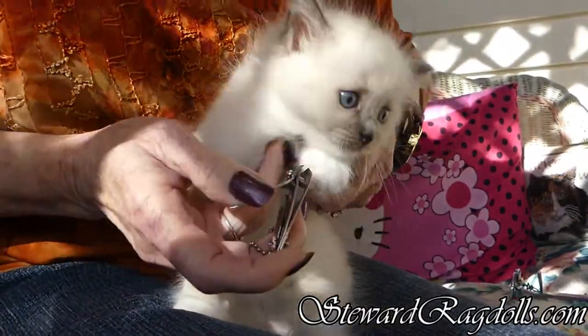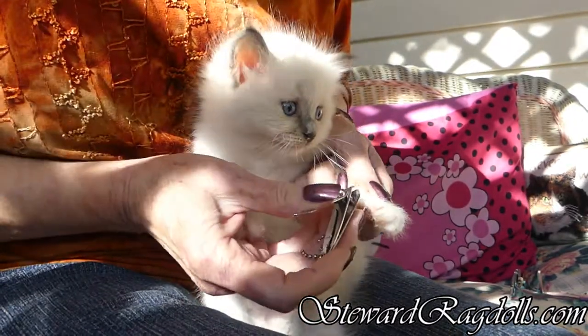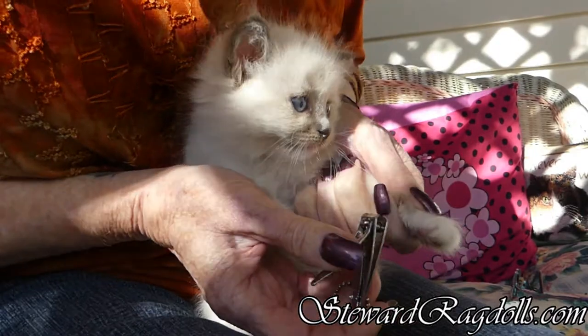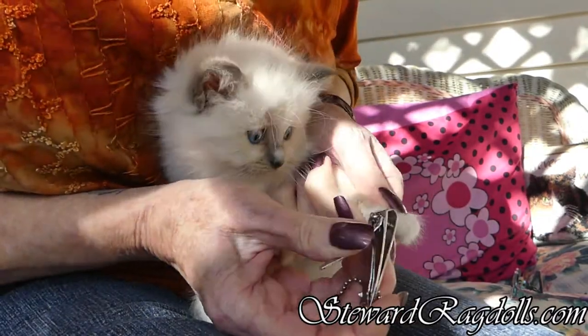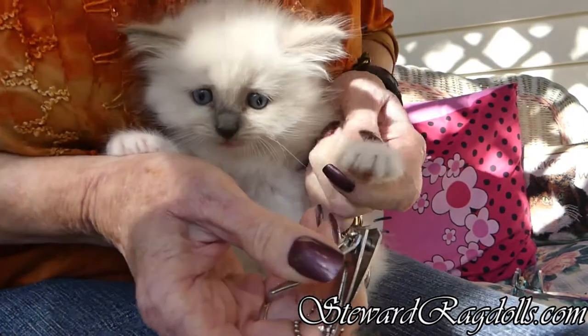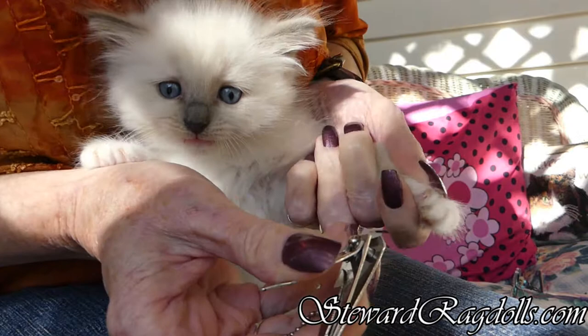Hold on here, sometimes they're not real cooperative. But if you push on it — you probably can't see the nail — I just clipped the end off. If you push on it, you can push that claw out.